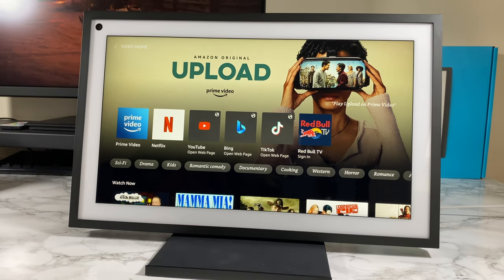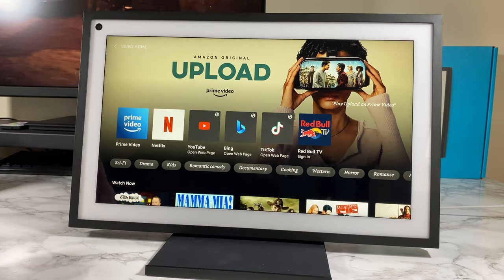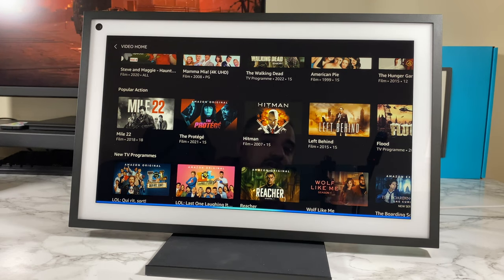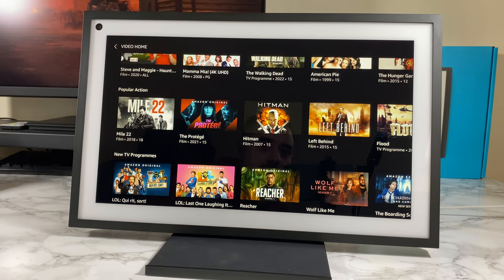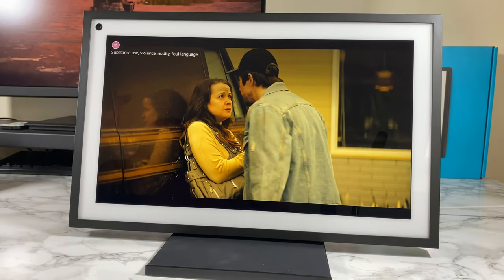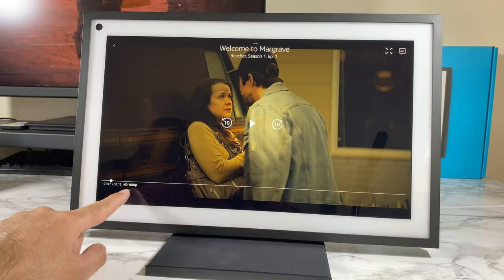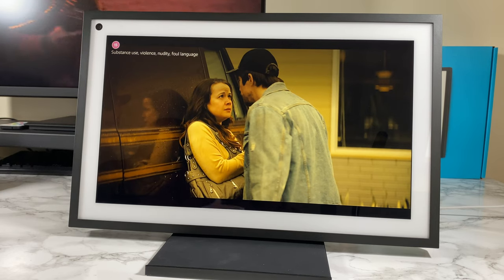You can open any of these apps with your voice — just ask Alexa to open Netflix or Prime, or even ask for a specific movie: 'Alexa, play Reacher season one.' You can pause, skip forward, and skip back with your voice. Over here you can see it's streaming in HD 1080p — Amazon Prime Video full HD looks great on that screen.